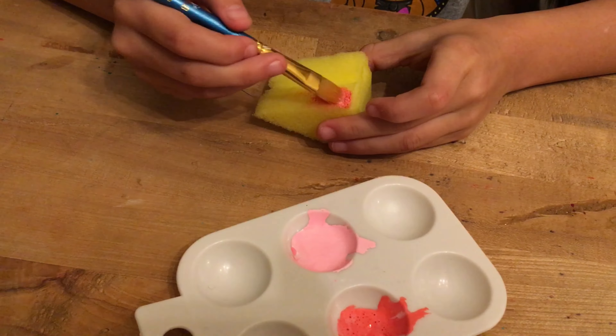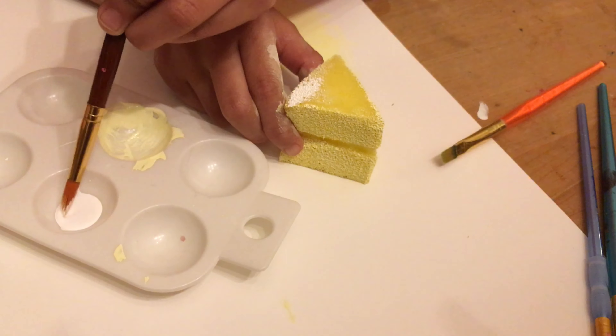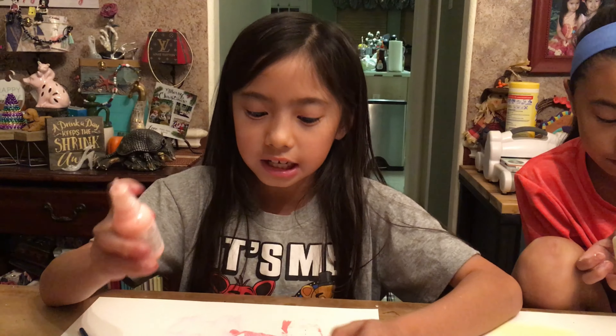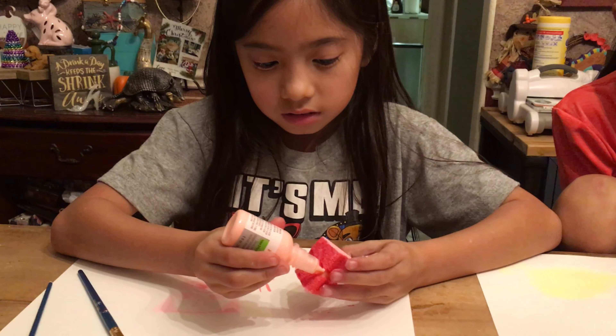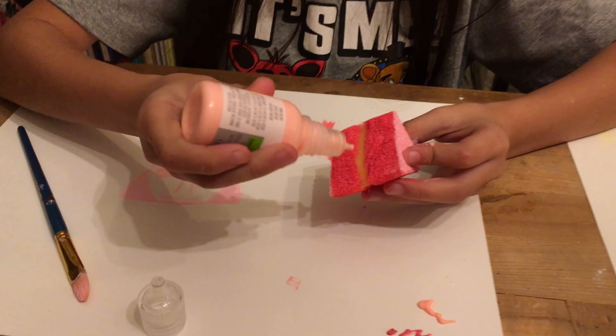We're going to paint the cake itself. I'm doing a strawberry cake.